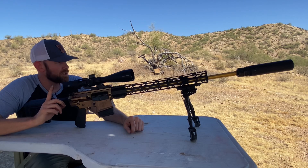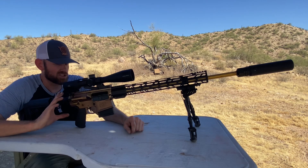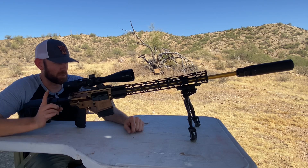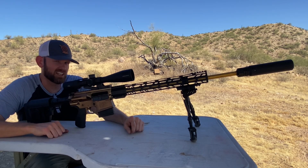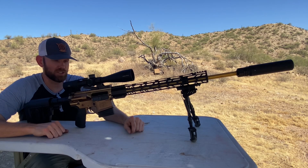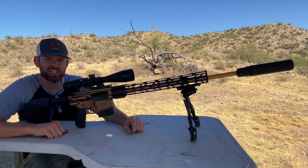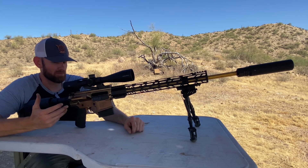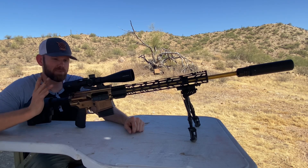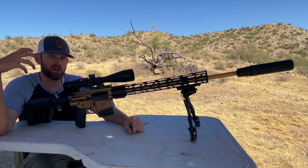I recently started to get interested in long-range precision shooting. This is my first long-range build. My buddy Tim got me into it with his 7mm PRC, and now I have an itch that needs to be scratched. I'm not 100% sure what I'm doing — this is all new to me. But I wanted to try to build a precision rifle on a budget.